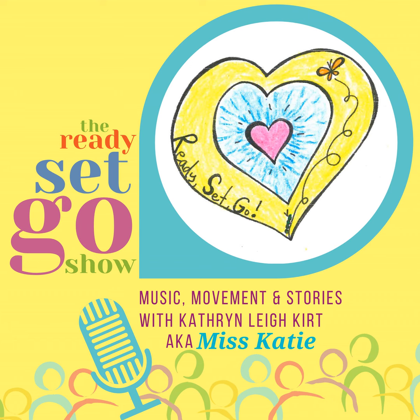Thank you for joining us today on the Ready, Set, Go! Show. I hope you have a very happy Thanksgiving and let the people you love know you are thankful for them. Thank you for being here. Thank you for being you. Thank you for doing all the things that you do. Until the next time, hope you have a lot of fun. Remember to be kind to everyone. Bye-bye! The Ready, Set, Go! Show is part of the Possibilities podcast platform.